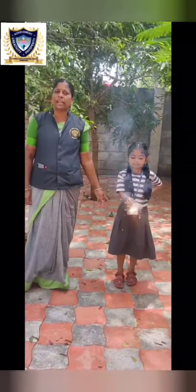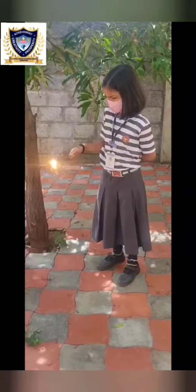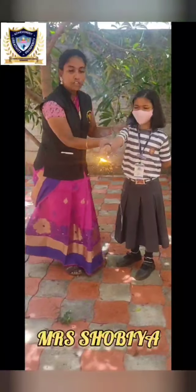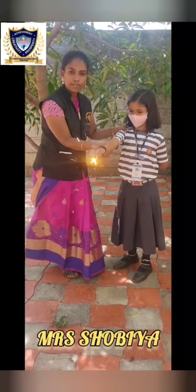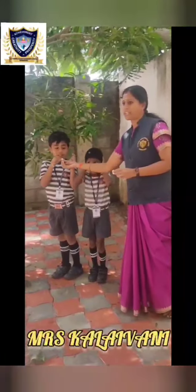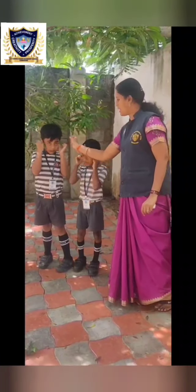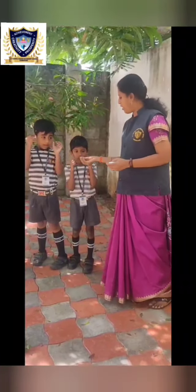Make sure your child always has footwear on. Make sure your child stands away at one arm's distance from the crackers. Use ear plugs or cotton balls to protect your children's ears, especially if they are below seven years old.